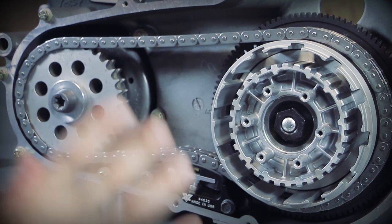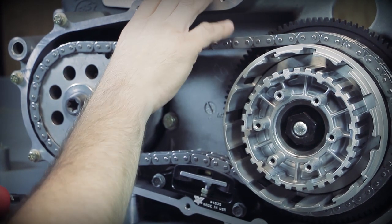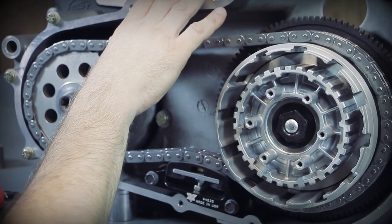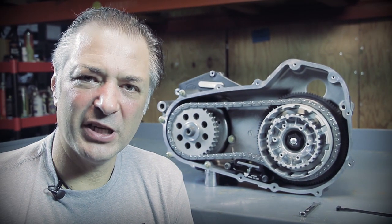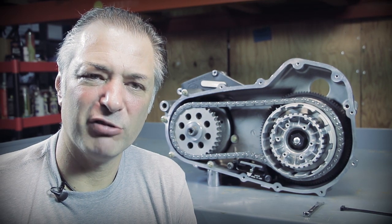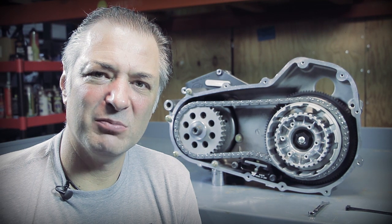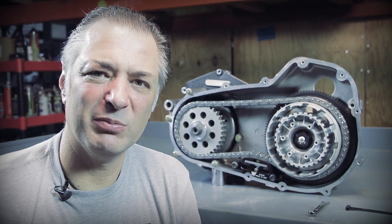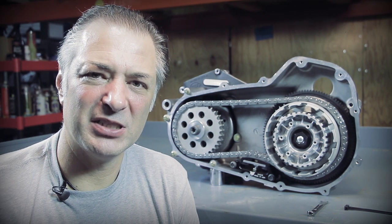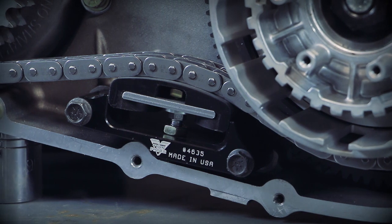Now you're going to want to reinstall your primary cover with a new gasket and refill with the factory-recommended primary fluid to the factory-recommended capacity. You're going to want to check this every 5,000 miles or so — it does require removal of the outer primary cover to do so. If you find after the first 5,000 miles you're pretty good, you might even be able to stretch that interval out to about 10,000 miles. Factory service manual says five, so we'll go with five, but use your judgment. Thanks for watching.